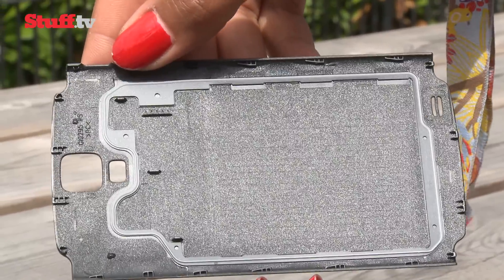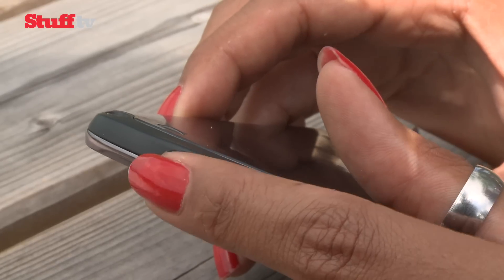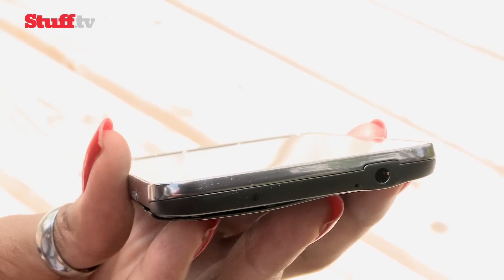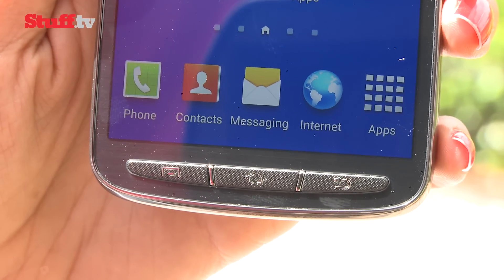For extra peace of mind, its insides are protected with a rubberised ring, but you'll have to ensure it's clicked back into place and the micro USB port is closed properly. And don't worry about that headphone jack — it's fully waterproof. Samsung's also ditched those capacitive buttons for physical ones that'll work much better in all conditions.